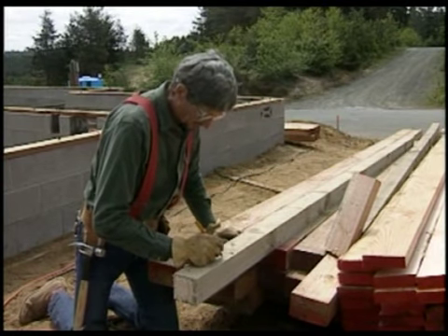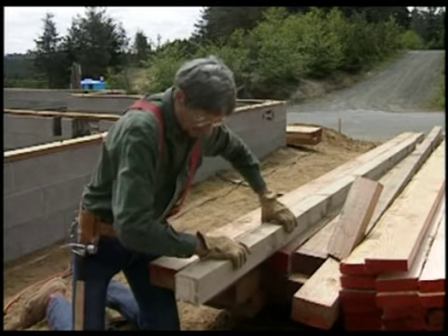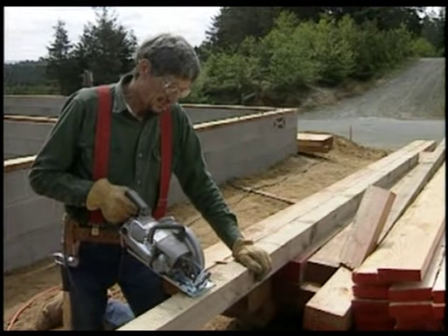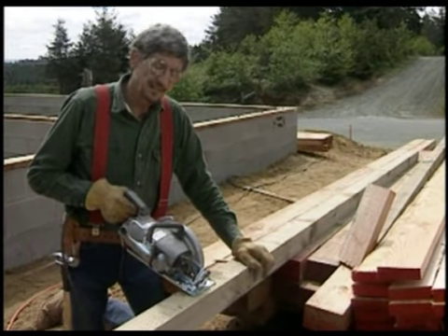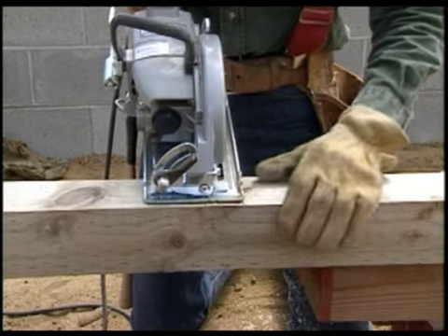Here I mark the length on each post, and then I cross it off my cutting list. Here's another place I don't have to use a square to make a square cut — just line that front edge of the saw up with the 4x4 and make your cut.